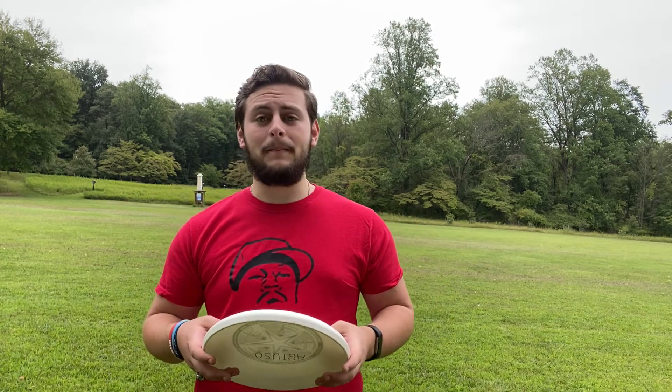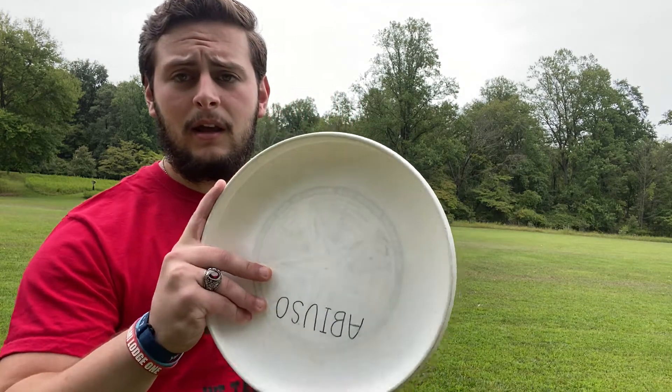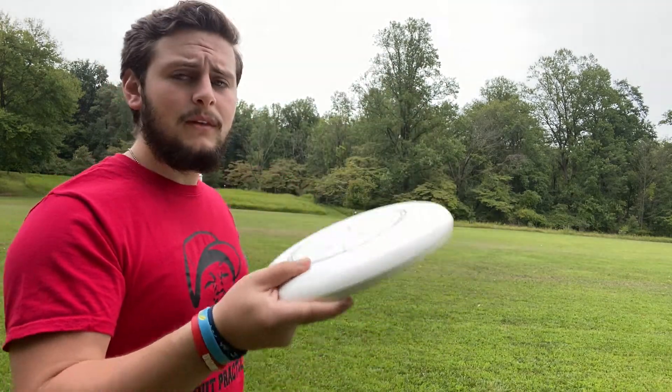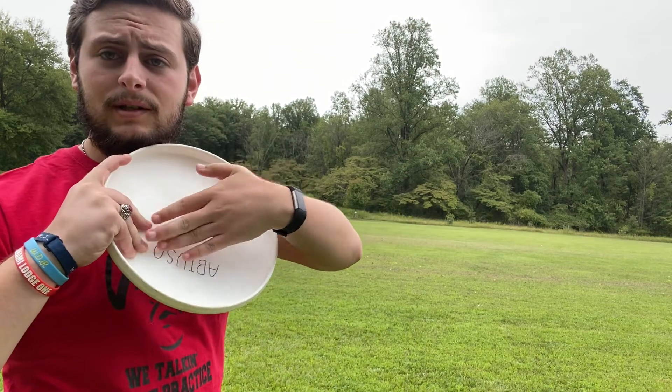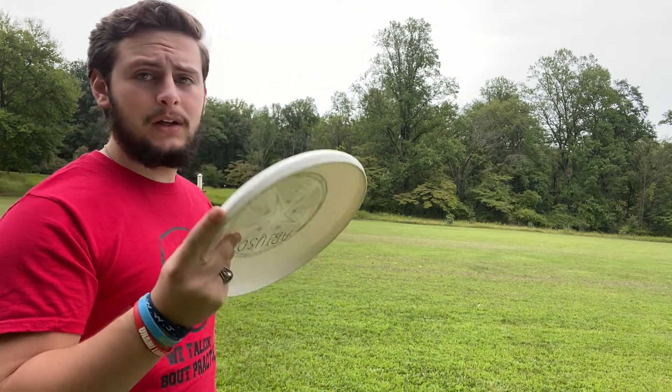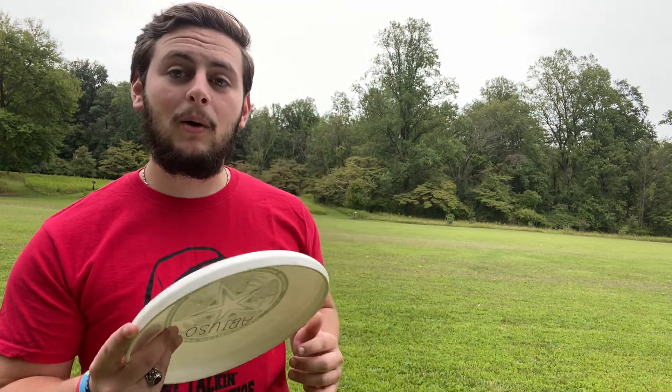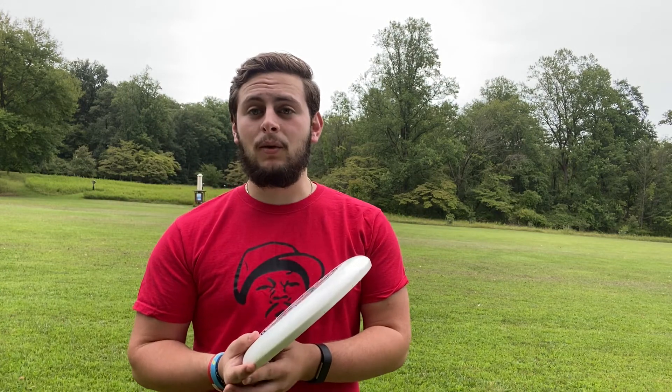The first throw I'm going to show you today is the backhand. The backhand is the most common and standard throw in Ultimate Frisbee and it's pretty simple. For the backhand, you hold the disc like this: thumb on top, three fingers underneath, and then the last finger on the edge or slightly under, however feels most comfortable to you. If you're just starting out, do this grip with your dominant hand. If you get really into Ultimate Frisbee as a sport, you might start practicing with your off hand, but just stick to your dominant for now.